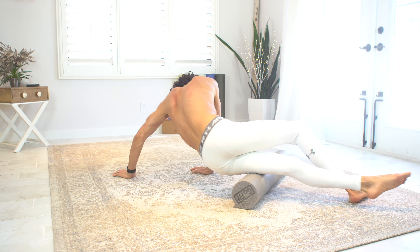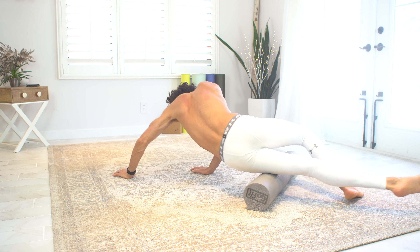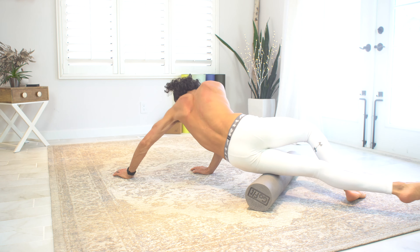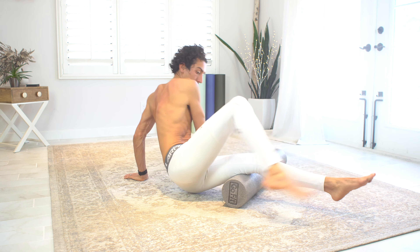I work on my quads as I transition from IT band to IT band, and those are pretty simple. They also feel great — just roll out on your stomach on those quads, push down, and you'll get a great result.